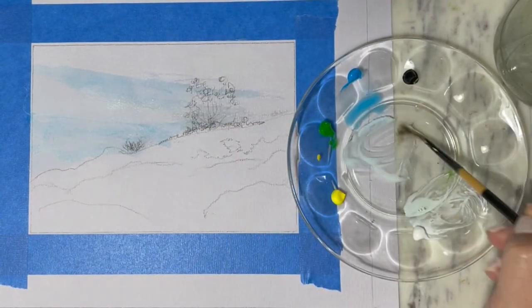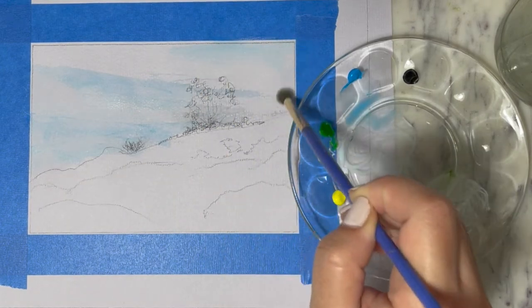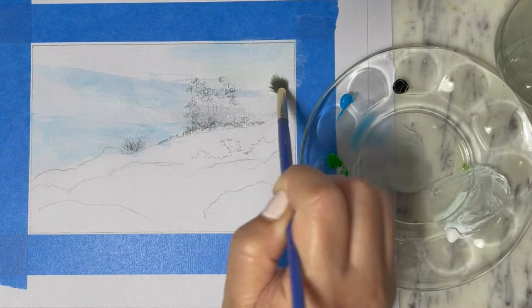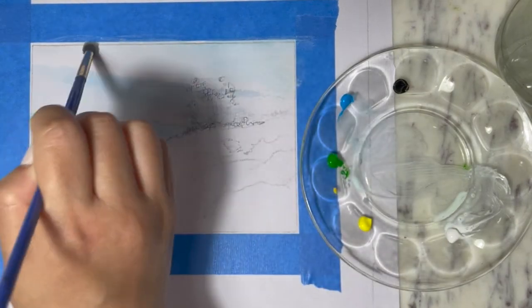We'll fill in the space of the sky to give the illusion of white clouds. As you notice, I switched from the liner brush to the round brush — the tip here is that the round brush is way easier to do the blending than the liner brush.